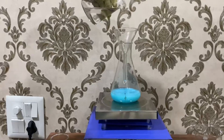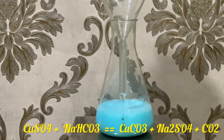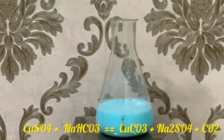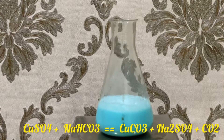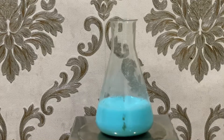As you can see, the reaction proceeds with a bit of foaming. This is the reaction between copper sulfate solution and sodium bicarbonate solution, giving us copper carbonate, which is this pale bluish precipitate. The reaction also generates carbon dioxide gas, which is the reason for the reaction to foam up a bit.